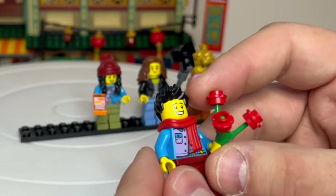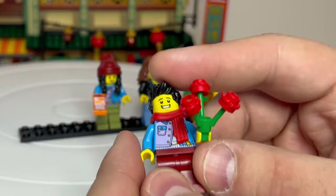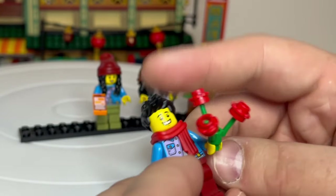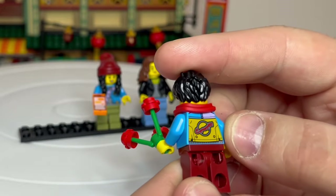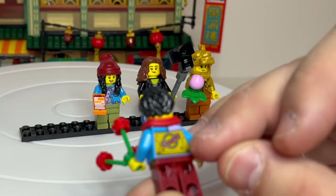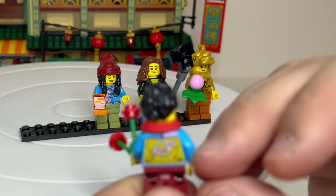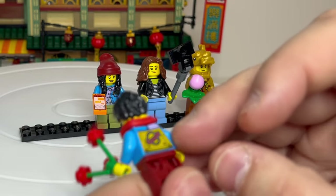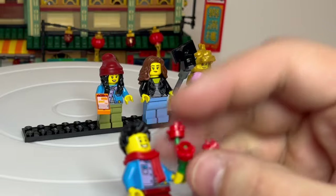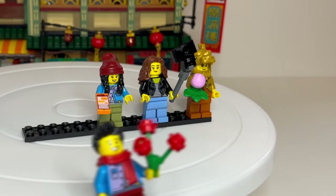He's got a nice cool printed iridescent torso there. The red scarf that goes over it actually covers it a bit, which is a bit of a shame. However, you've got some more printing on the back - another dragon sort of circling around the world. It looks a little bit like Saturn, but with a dragon instead of just a ring. That's a really nice detail. He comes with a flower accessory, the same as Grandma did.